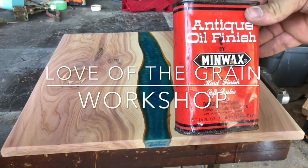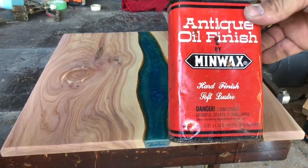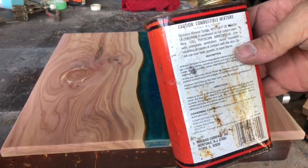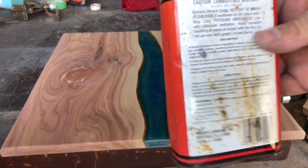I'm using some Minwax Antique Oil Finish. It's hand-finished with a soft luster. It's part oiled, then linseed oil, so it absorbs really well into the wood. You can wipe it on. It's really nice — I love the stuff.